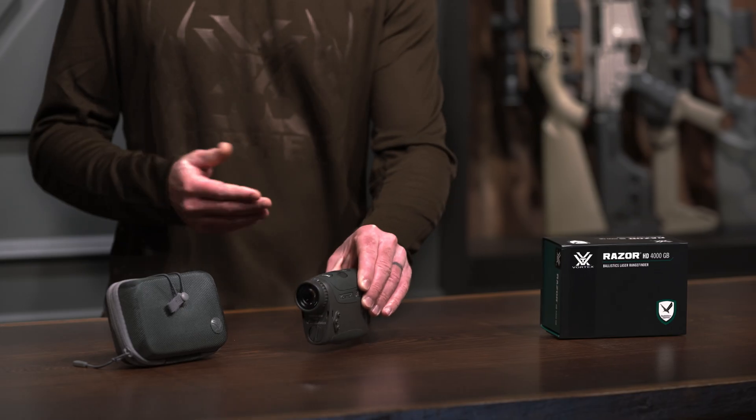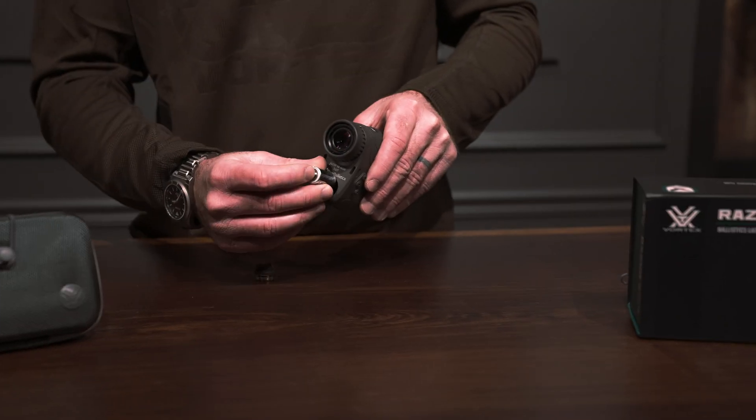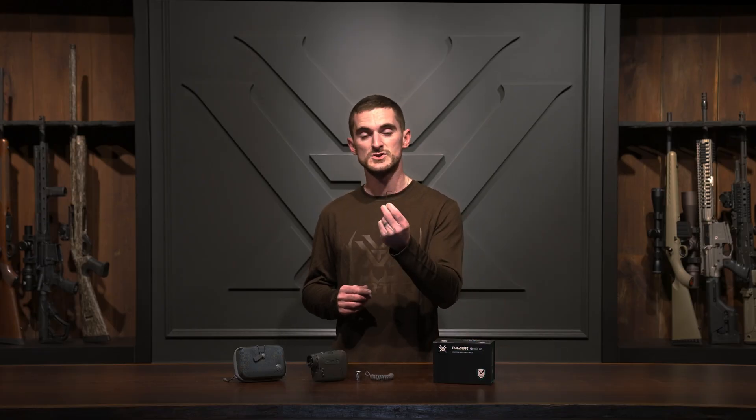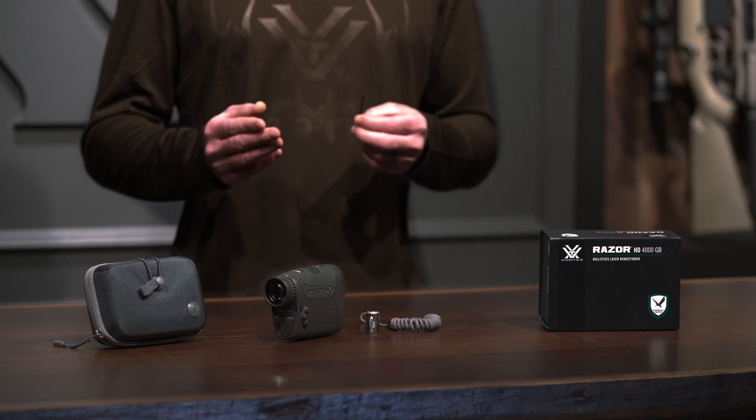Let's talk real quick about what you get in the box when you buy the Razer GB. Of course, you get the rangefinder itself, and it comes with this premium carrying case. Also in the box is a CR2 battery, which this rangefinder operates on, so you can get going right away. And we have this bungee cord lanyard as well, which you can attach to a bino harness or something like that — it's always at the ready and you're never going to worry about it taking a spill. It also comes with a two millimeter hex key, which you can use for swapping that belt clip from side to side.